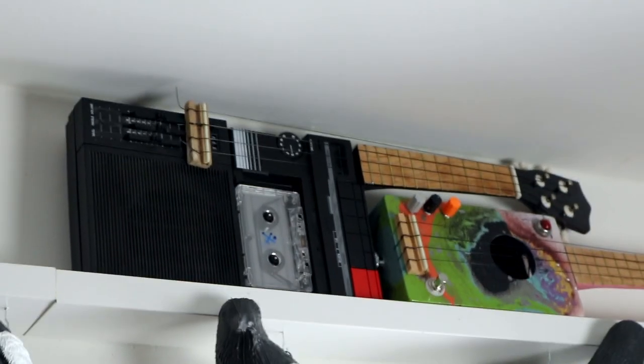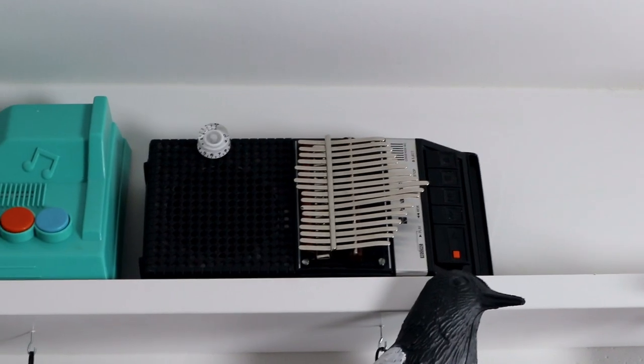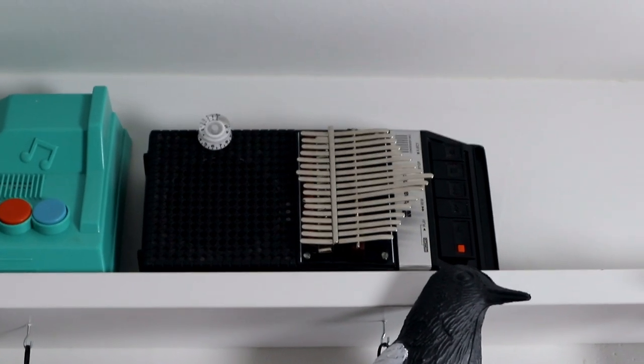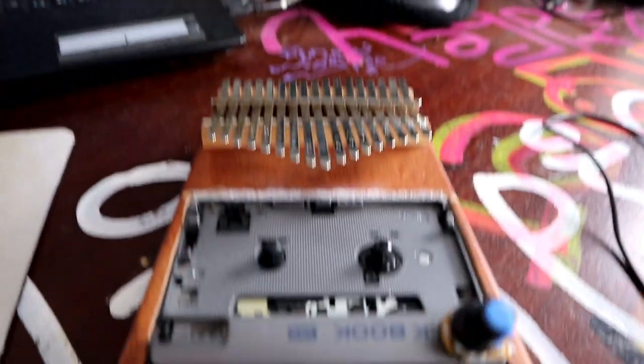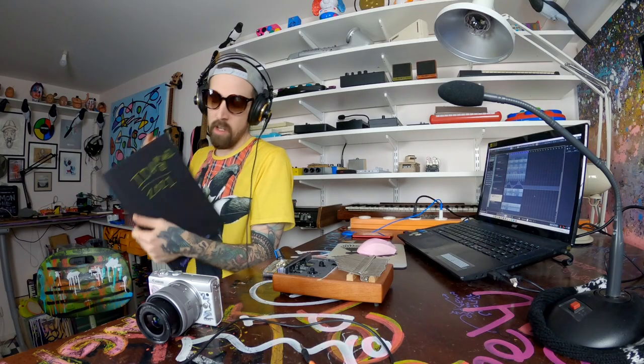When I did the cassette player ukulele video — and actually the kalimba ukulele is not a bad idea — I called dibs on the idea of making a cassette player kalimba, and this is how I envisioned it, with the kalimba on the cassette player. But these guys did this before me with their own original idea, because they also have an idea book. And speaking of my idea book — Ideas 2021.